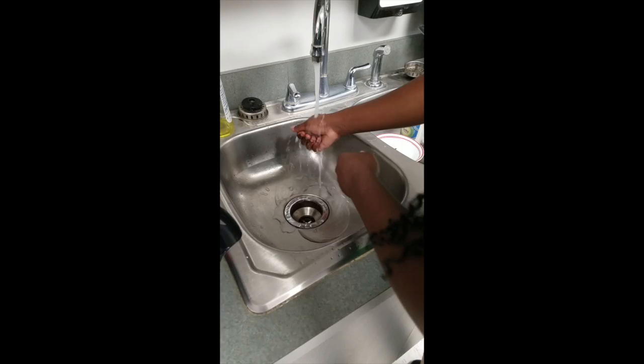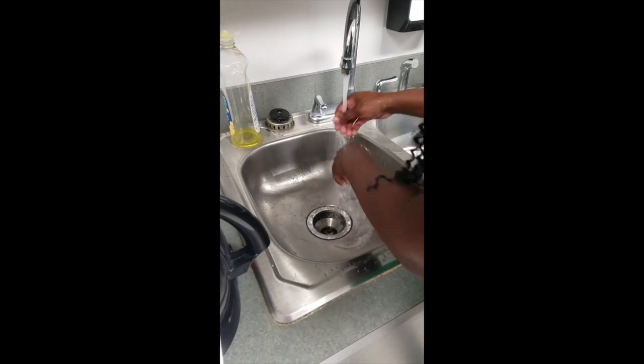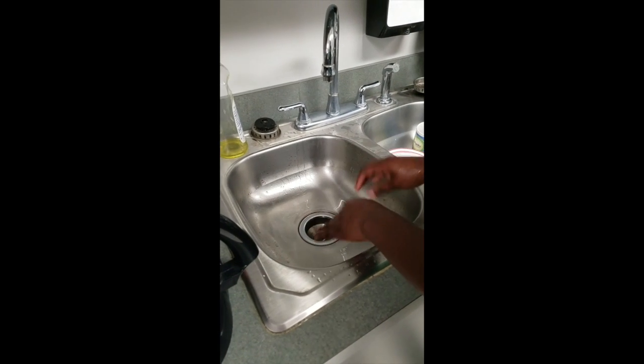Start by washing your hands. Use water only. Then dry your hands.